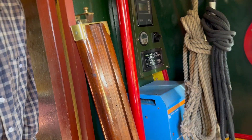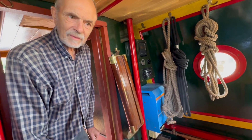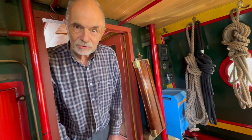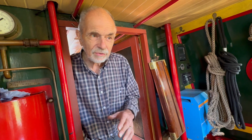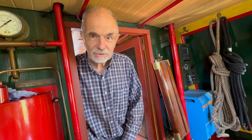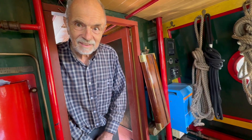The electrics on this, Richard, was originally from seagoing boats, wasn't it? It was from a company called Studer. Studer, yeah. They were specialists in Sweden for electronics and everything for ocean-going yachts. Shall we turn that generator off and you can tell us a bit more about the electrics?